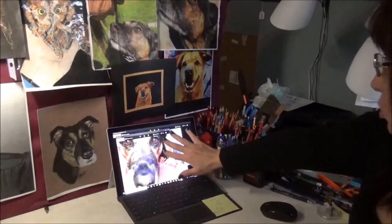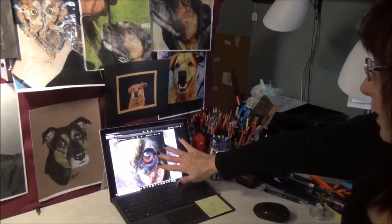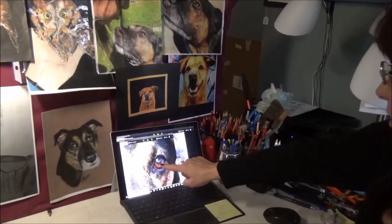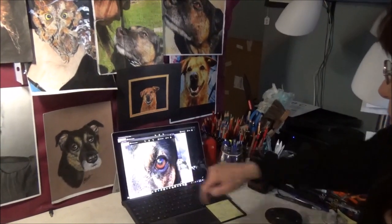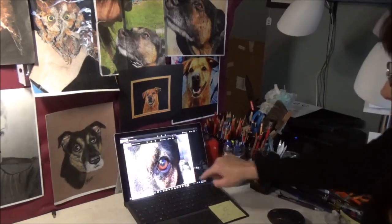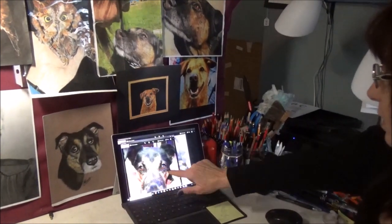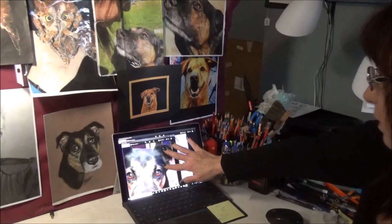It's similar, so I'll show you. When you blow it up — look at that eye. You could see everything in that eye. You could see actually the person taking the picture, the light, the window in her eye. So that's all the little details that you want to be able to look for in a good photograph.